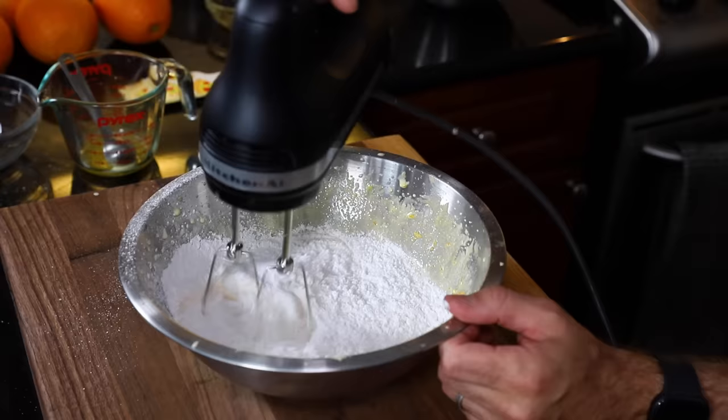I'm going to sift the flour right into this, then beat it in quickly.